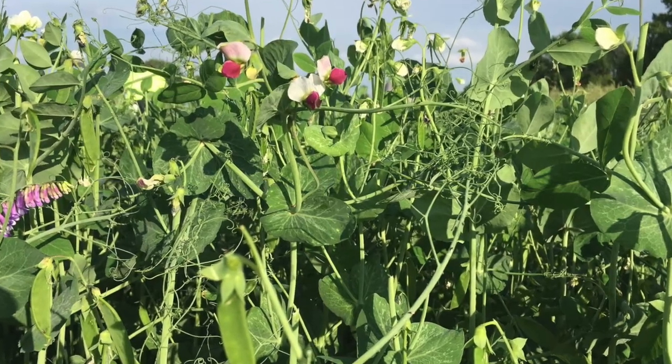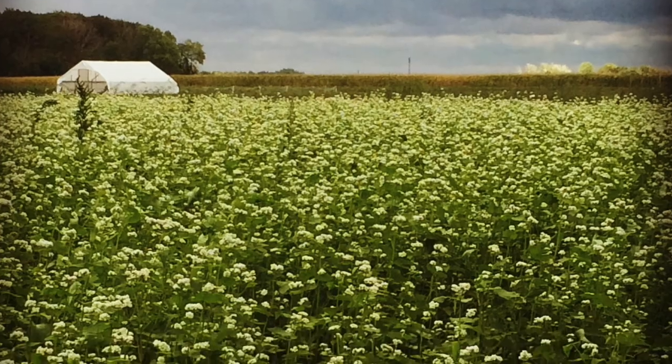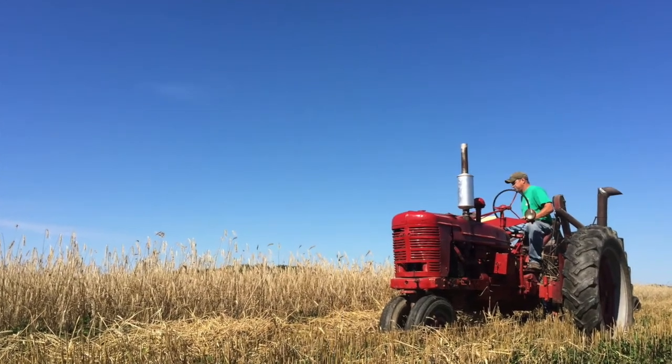A cover crop is a plant that is not harvested for production, but is used to actually build soil. Some are early to cover the soil early, like peas and oats. Some in the summer will be like sudangrass or buckwheat. And fall ones will be the same as spring — peas or oats. If it gets too late, it will be rye.